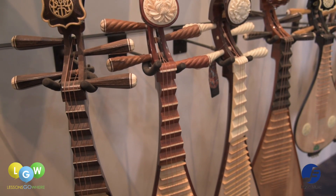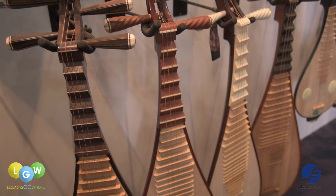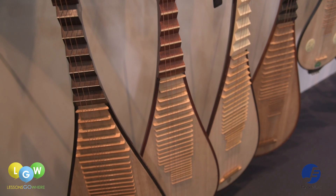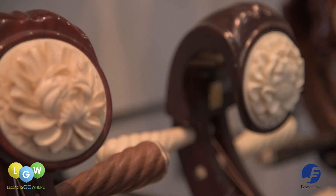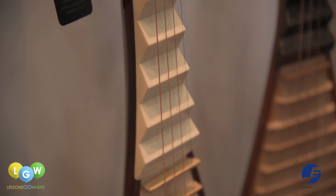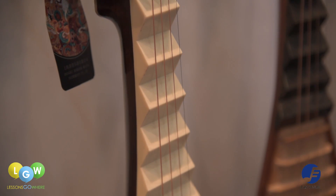Known as the Grand Dame of Plucked String Instruments, the pipa is one of the most technically challenging instruments in the family of Chinese musical instruments. In 1965, the formation of the People's Association Chinese Orchestra led to a rise in the popularity of the pipa amongst Singaporeans.